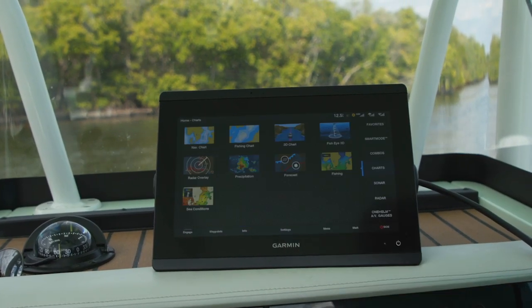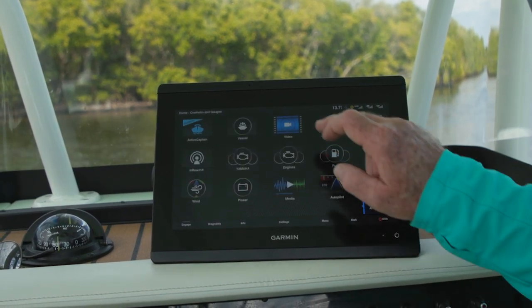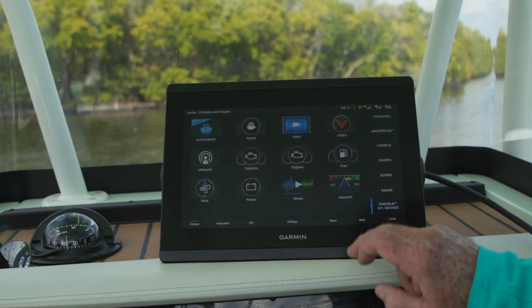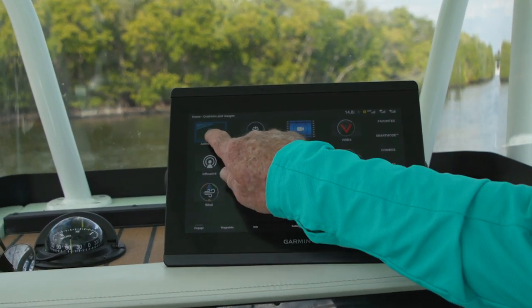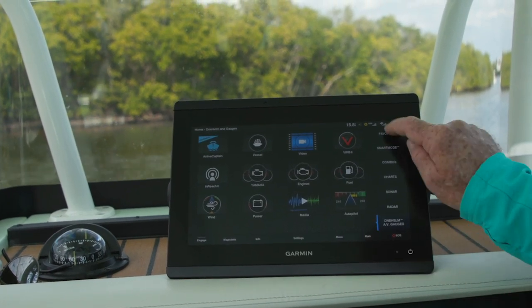Another cool feature on this system is their favorites button. Right now I don't have any screens on there, but let's add a couple. I'm going to put the autopilot up, and our audio controls, and Active Captain. Now you've got those in an easy single button touch.